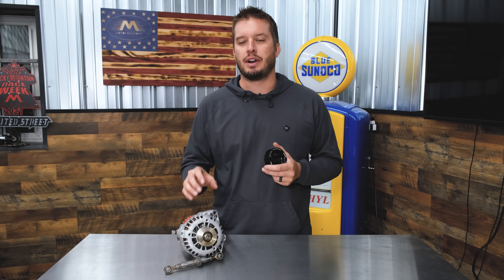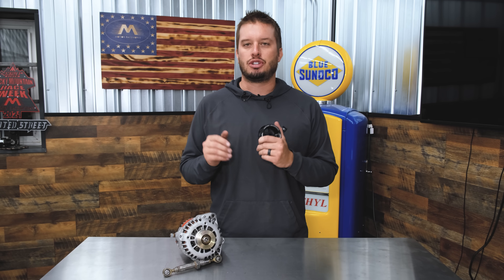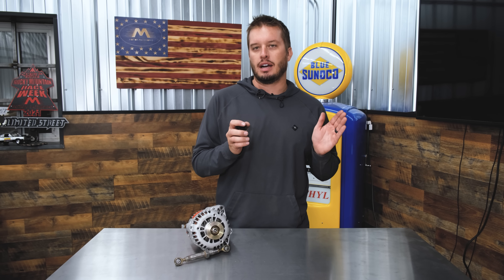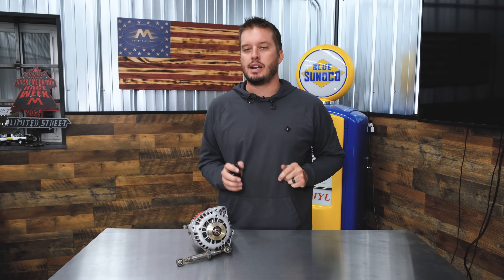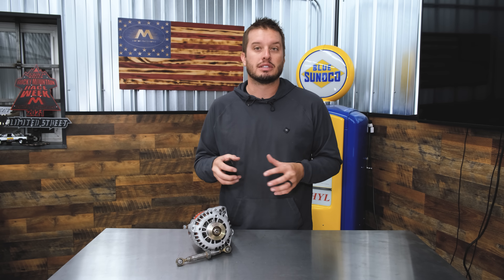That part is the pulley size on an alternator. You have to think when Ford, GM, Chrysler, Toyota, whoever designs a charging system with an engine spinning 6,000 to 6,500 RPM redline, they are designing everything around certain characteristics. They want it to charge at idle, mid-range, and high range. When they're given those constraints and building within a budget, that's what they build to.